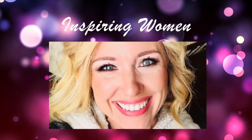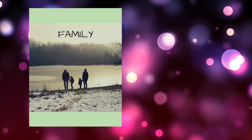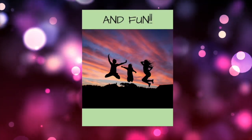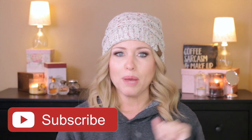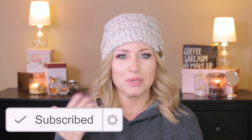Stay tuned and let's do this! Before I forget, don't forget to give this video a big thumbs up if you enjoyed it, and don't forget to subscribe and hit the notification bell so that you're notified every time I upload a new video, which happens every Tuesday and Thursday. You're gonna get all sorts of stuff — product reviews, makeup, parenting, food, all of that.